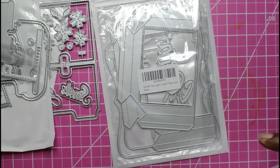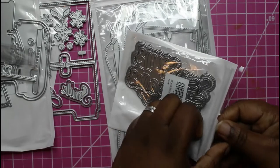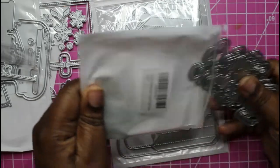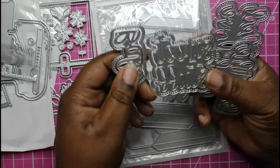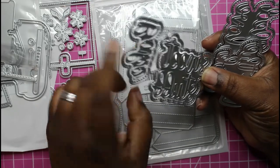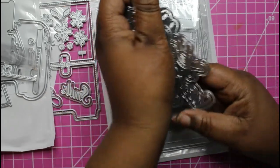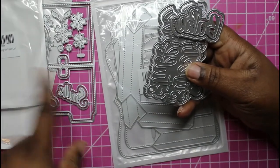Then I got these baking shadow word dies. These are not new to me — I just beat around the bush about getting them. They were on my list but weren't an emergency at the time. This one says 'Sweet Stuff,' this one says 'Baked,' this one says 'Sprinkle with Love,' and this one says 'Kiss the Cook.'